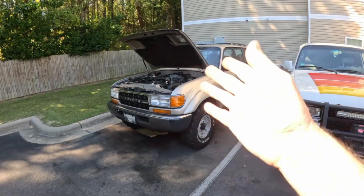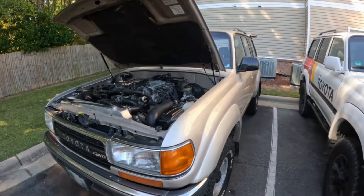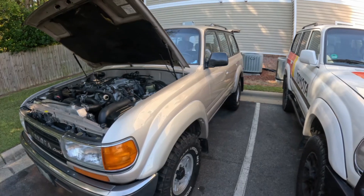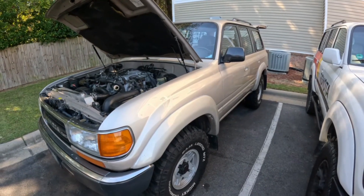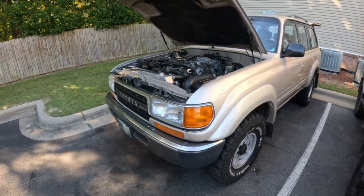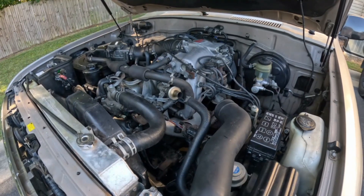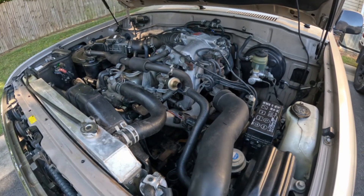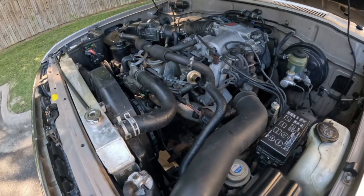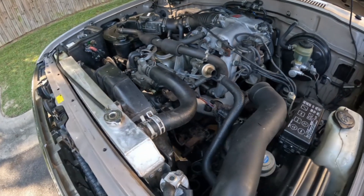As you can see here, I have this beautiful 1991 FJ80 Land Cruiser, and I have to say this is one of the best ones I've ever seen as far as the condition. But what we're here today for is this thing needs an alternator, and I thought this was a good time to make a video of a procedure that many people ask about but I couldn't really find a video of on YouTube, so I thought I'd do it.